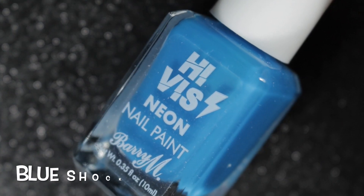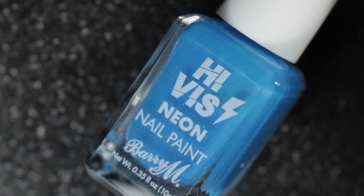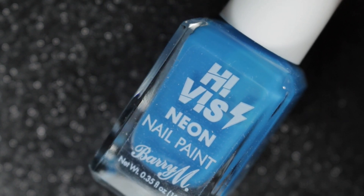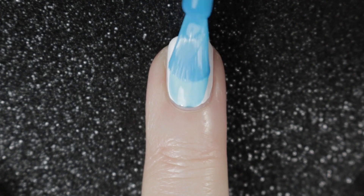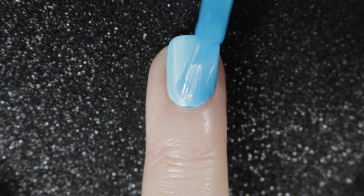Then we have Blue Shock. Blue is a very difficult colour to do. It's described as a neon, but this one I think is more of a bright than a neon, in my opinion. Again, a very similar formula and it goes on in two coats.